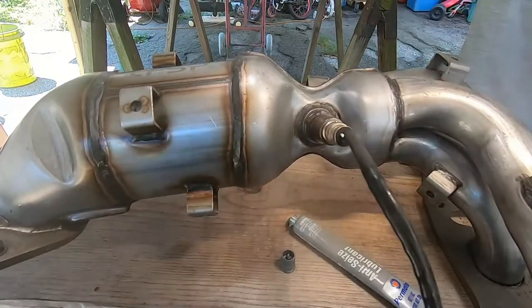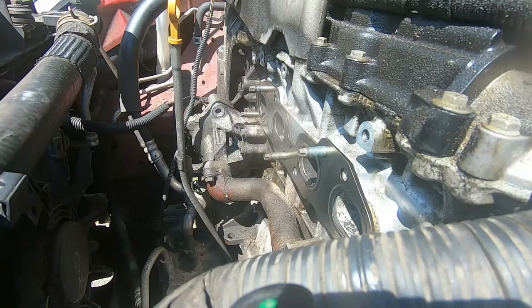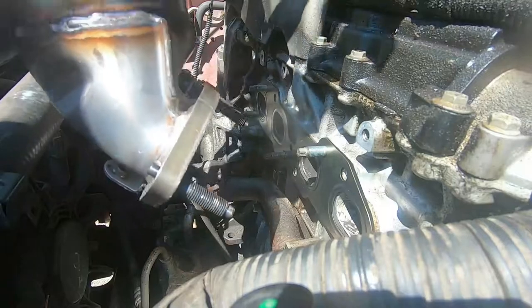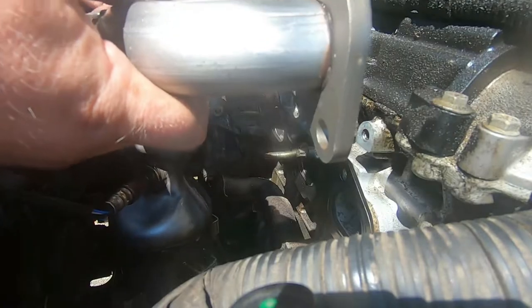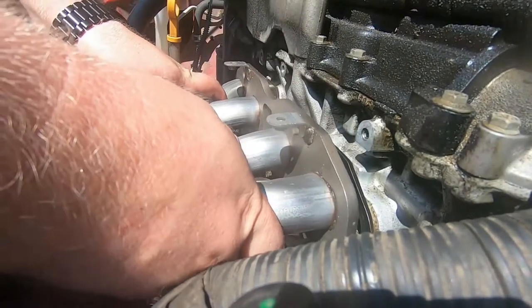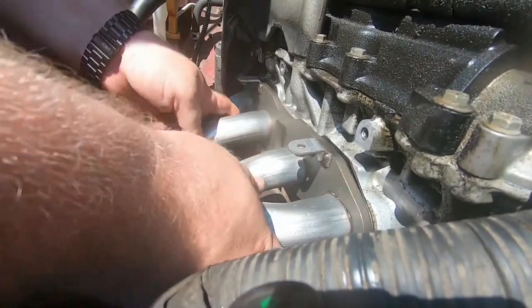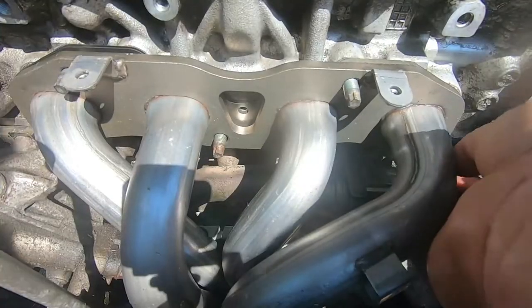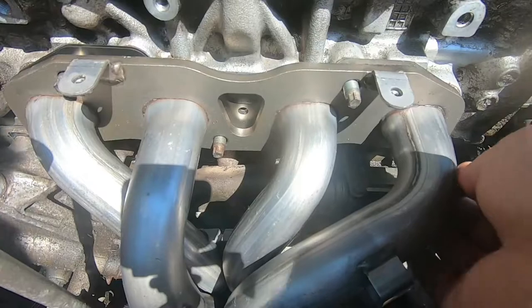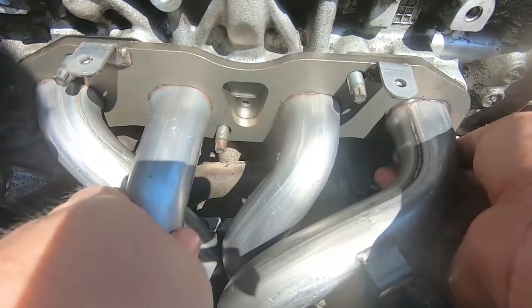Make sure there's none showing up on the sensor. Now with the O2 sensor on, we can drop the new exhaust manifold in — shiny, it looks so good. This whole project was very fulfilling for me because I knew this exhaust leak existed for years, and to finally get the new one on felt so good.